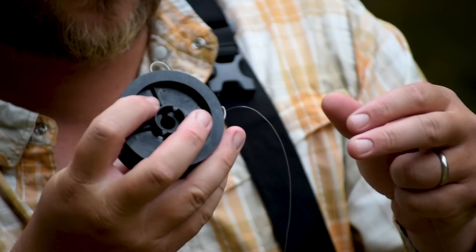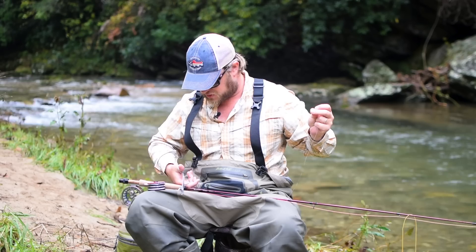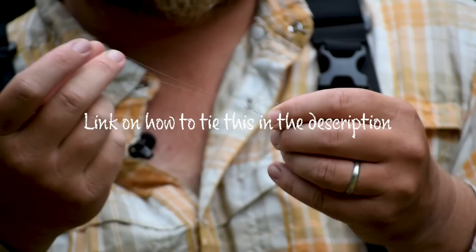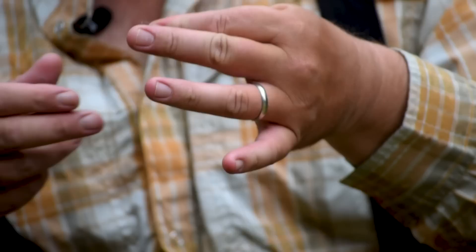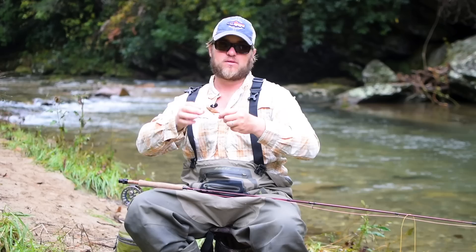I've got my leader here and I'm going to start off by pulling out maybe 12 to 18 inches of tippet. I'll take my built-in scissors and forceps and clip my piece of tippet off. The knot I use to attach my tippet to my leader when I don't have any flies on is just a simple double surgeon's knot. One important note: always moisten your knot before you cinch it down — this helps to seat the knot and prevents break-offs. From here, I'll trim my tag ends.